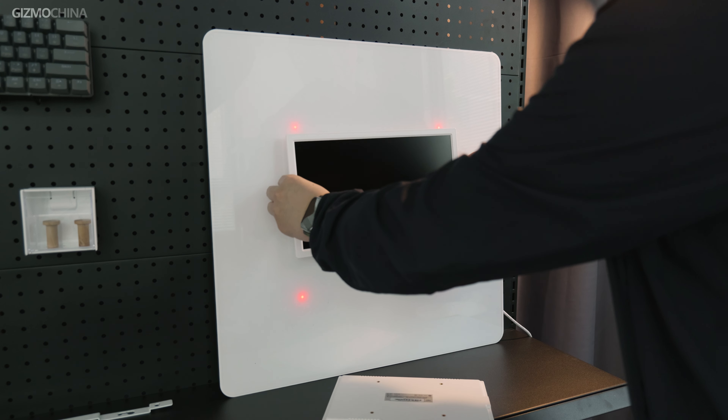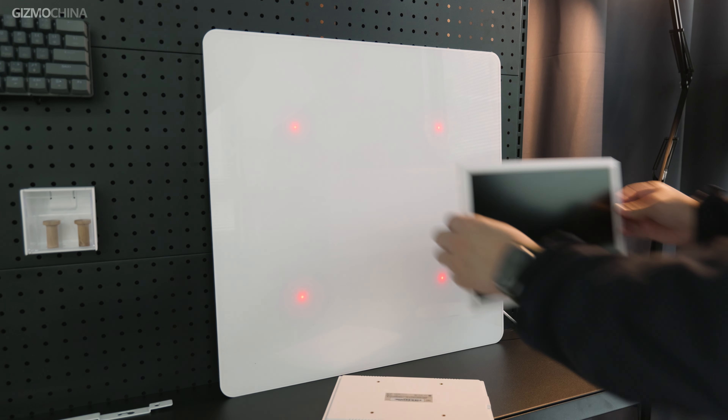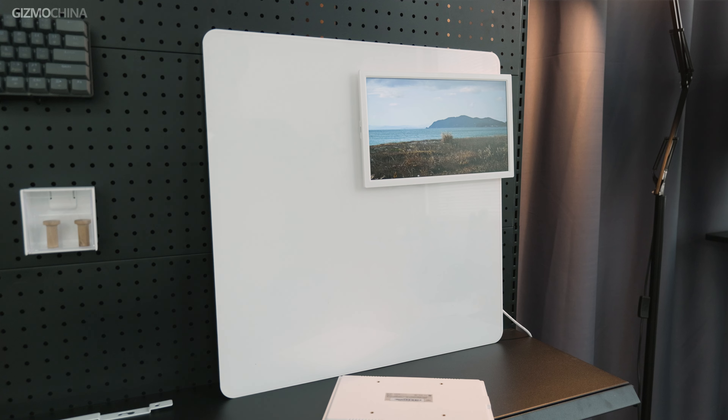If you're not sure whether the frame is in the right position, you can put the frame close to the center of the whiteboard. The whiteboard will tell you where the frame should be with a red light — a very user-friendly design.